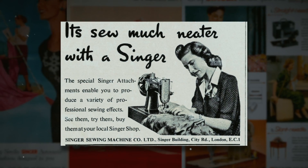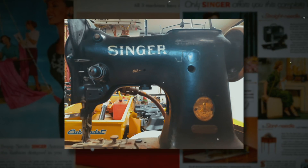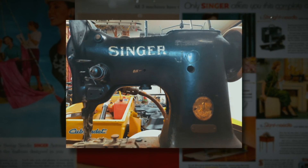This Singer 108 sewing machine was so common back in the early 1940s and 50s that it was referred to as a hobby horse because it was so strong and reliable. Sadly, it had seen better days when we received it and it had to be fully rebuilt.